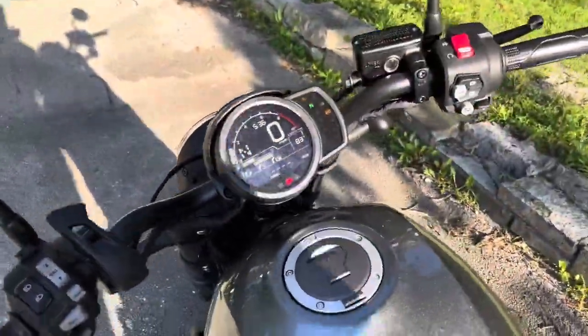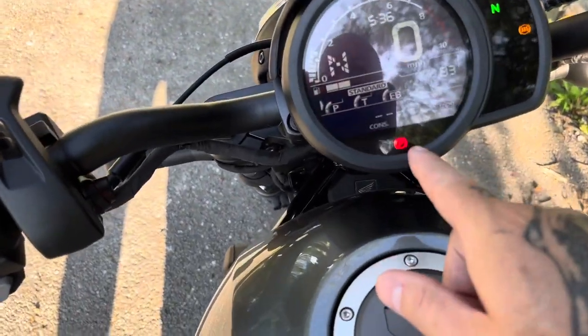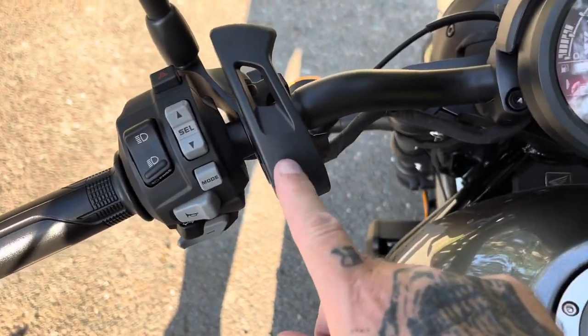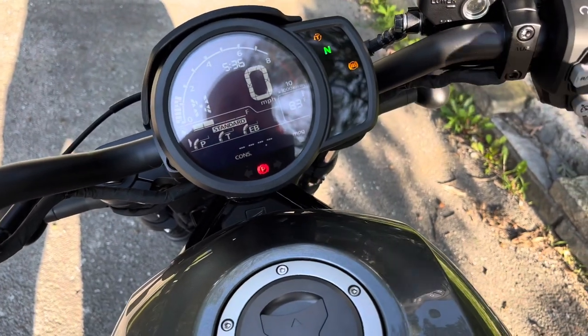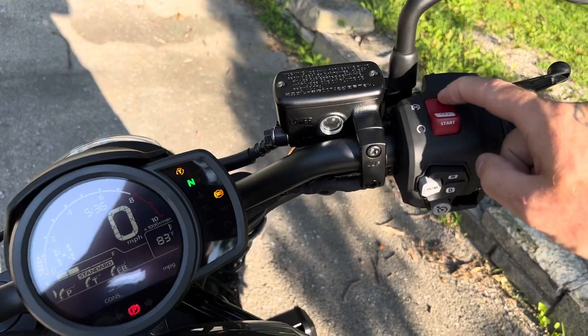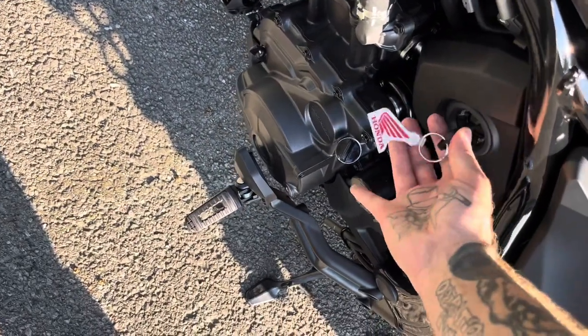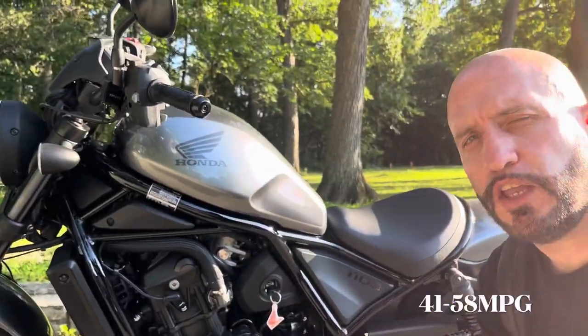Not sure how that translates on video but it's got some sound to it. It is letting me know that the parking brake is on, so I would want to release that before I start to ride. To shut off the bike you just hit the kill switch and turn the key.